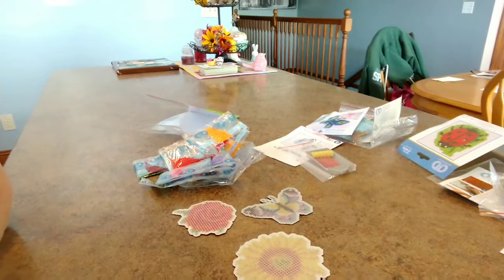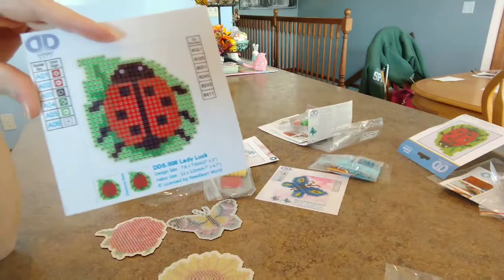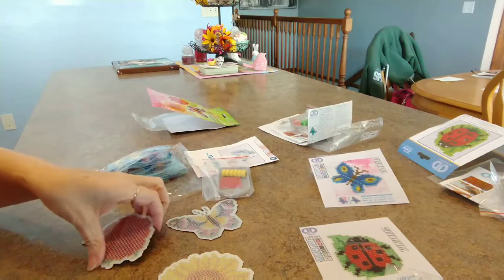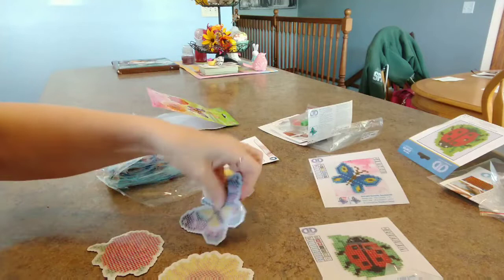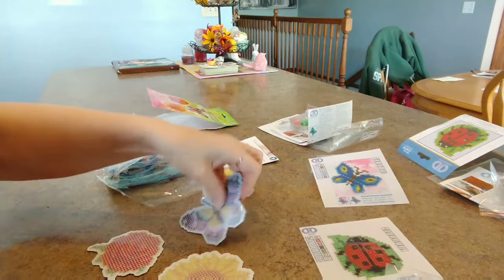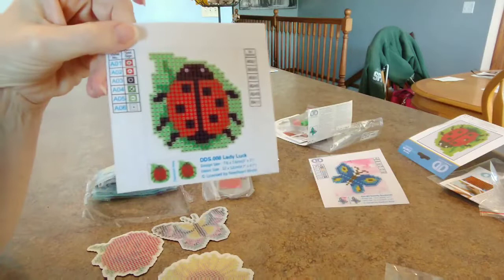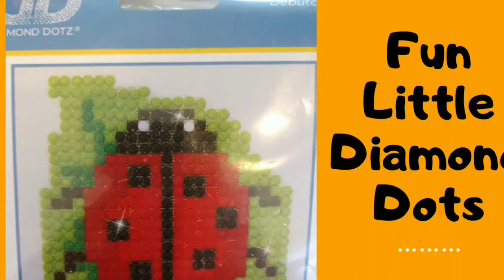Before I move on to the second part of the video, I thought I should come back and tell you that the little mini canvases were $5 a piece. Maybe a little expensive for this small little thing, but it's a really nice little kit. So they were each $5, and then the magnet kit was $10. So for three magnets and AB coated diamonds, a nice little kit from Diamond Dots — $10 for those and $5 for the little mini canvases. I was super surprised to find them at Meijer and not Michaels.